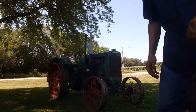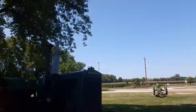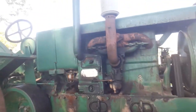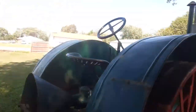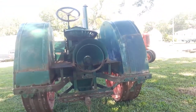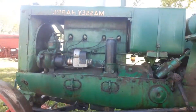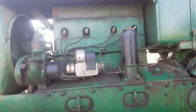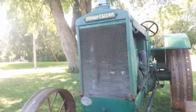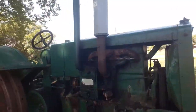I think that's the easiest it's ever started. I'll give you a quick walk around here. This tractor does have a power takeoff, which I find interesting on an old tractor this early. Steel wheels. I've got a few water leaks, I'll have to work on that. Overall, not a bad looking old tractor.